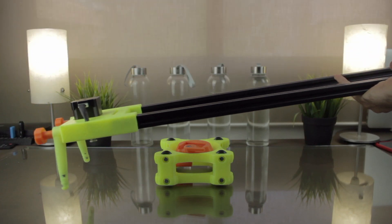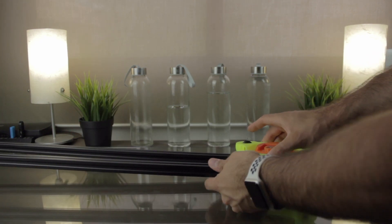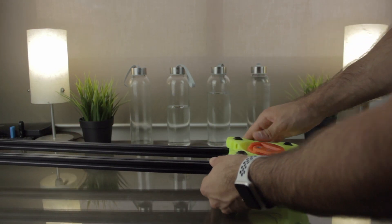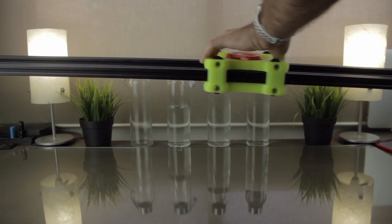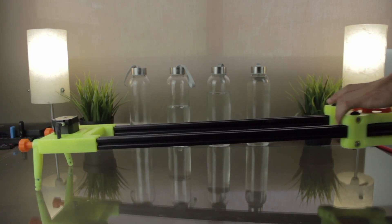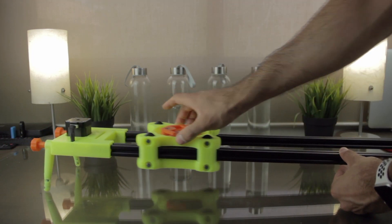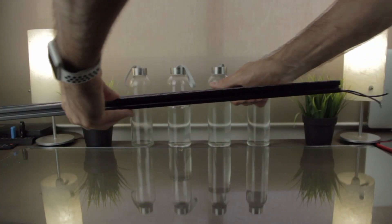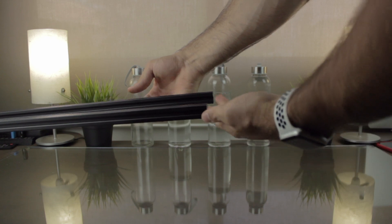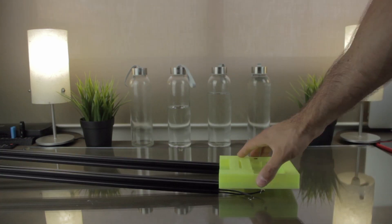What I'm gonna do now is insert the carry on its rails, making sure the wheels fit on the channels of the V-slot profiles. Here we have it! As you can see, it rolls very fluently. And here on the other extreme, we have the two cables coming out that will go inside the last component of the build, the electronics end.